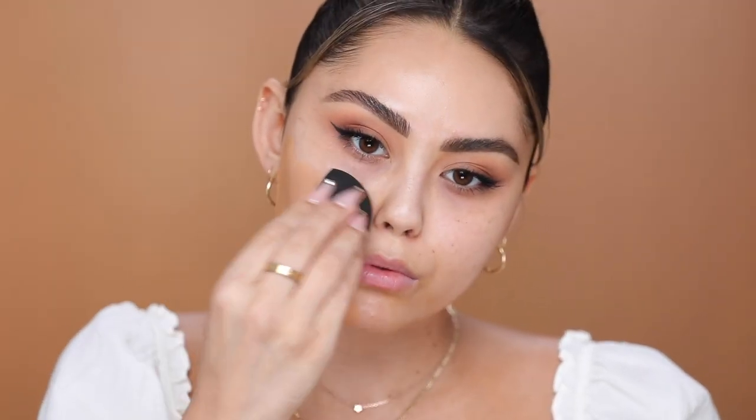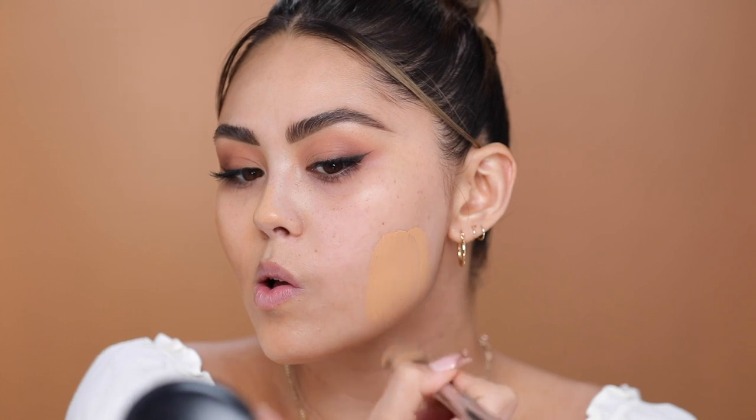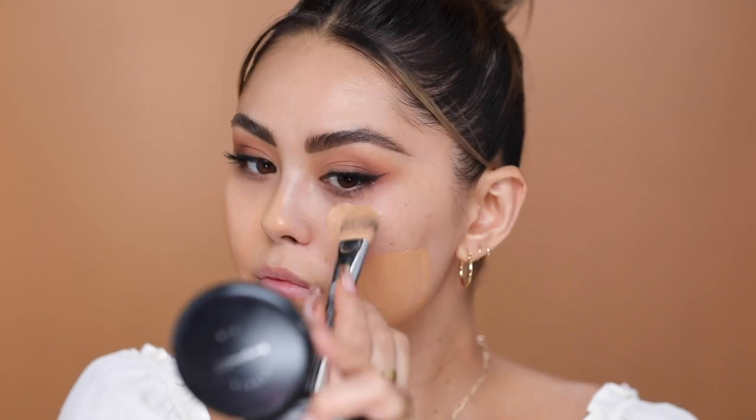For my foundation, I'm going to go in with the CoverGirl TrueBlend Matte Made. I've really been liking this foundation for a matte, full coverage finish. It's really nice coverage.